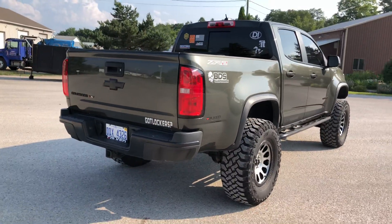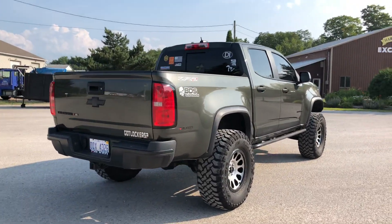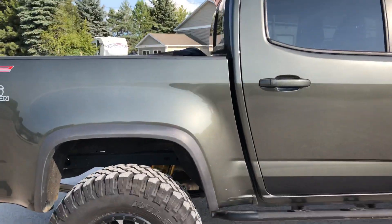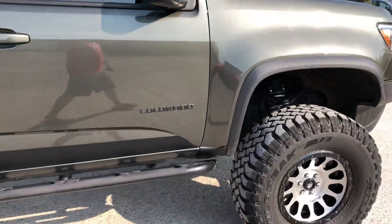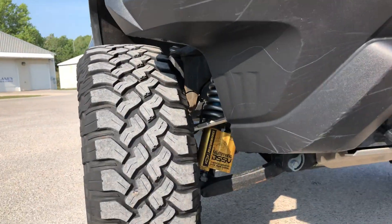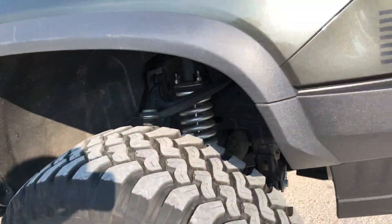35-inch Falcon mud tires on it. The big question I get on the lift is does it keep the shocks — and I can't go into much detail on the lift, but yes, it does indeed keep the factory DSSV shock absorbers. I do have the diesel springs on it.